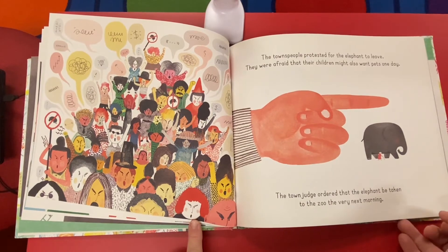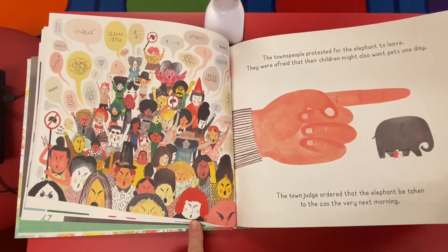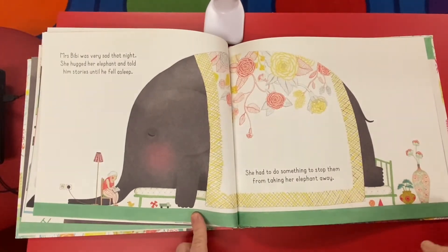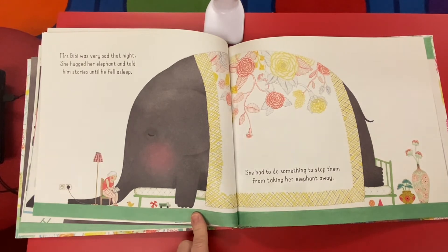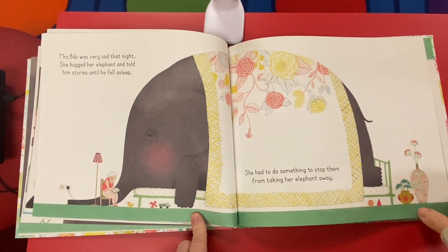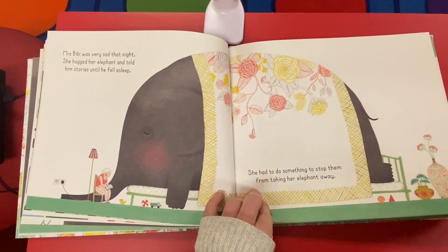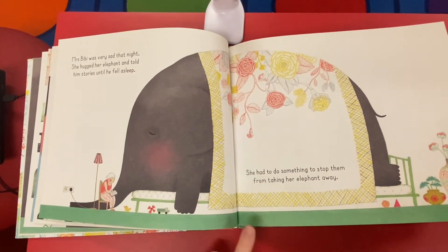The town judge ordered that the elephant should be taken to the zoo the very next morning. Aw. Mrs. Beebe was very sad that night. She hugged her elephant and told him stories until he fell asleep. She had to do something to stop them from taking her elephant away.